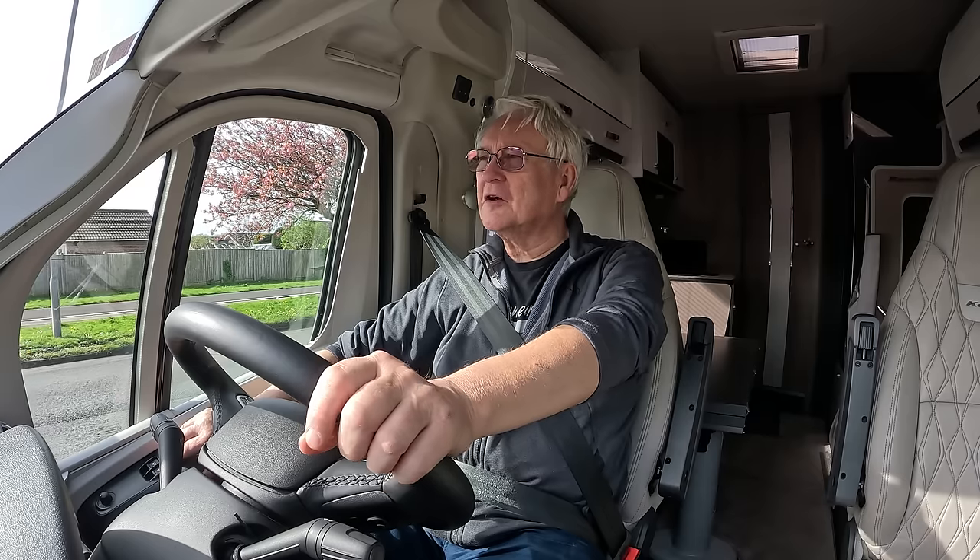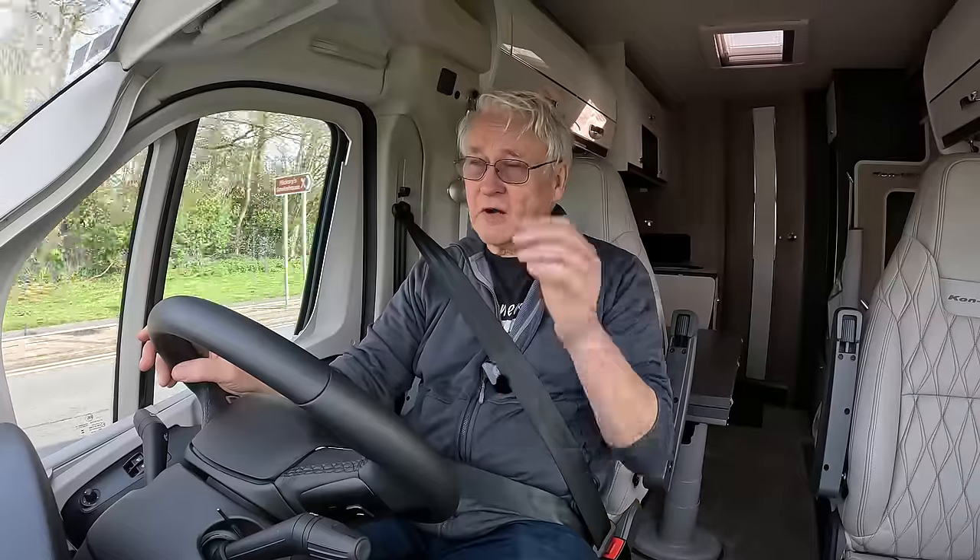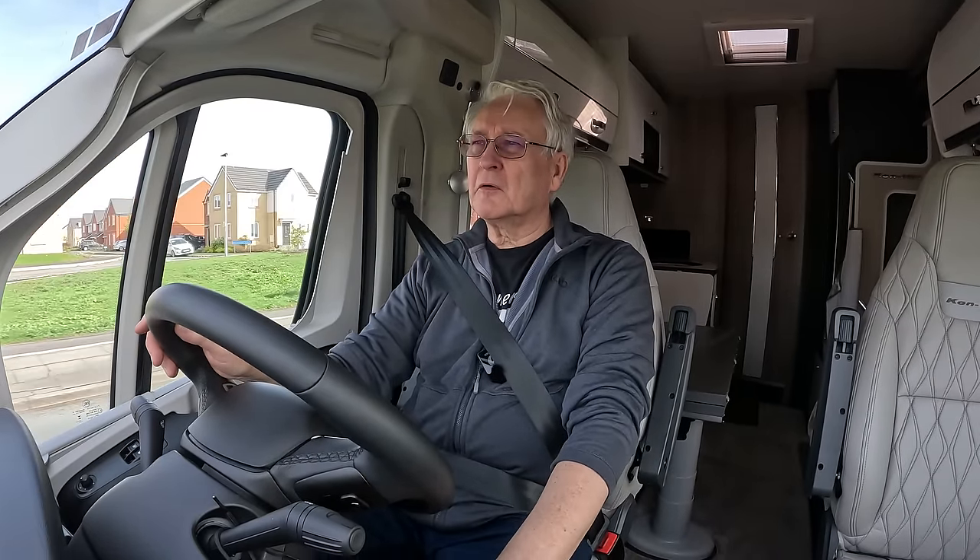I've got a little squeak from the back brake, which I also had on the previous van. Indicators seem to be working. I've got a few things loose in the garage but it doesn't feel like it's struggling at all pulling the car. I notice it's a little bit longer to change up gears, so it's obviously working on it.